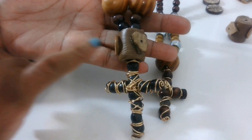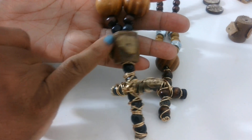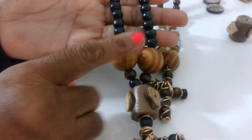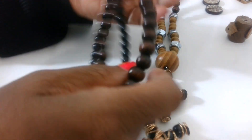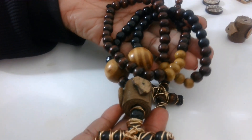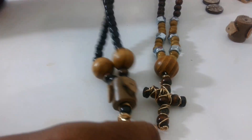I really love the cross the way it came out. I used some of that leather I have and put some of these coconut chips on here, finished it off with bigger beads and different color beads. I do like the way it came out — I think it looks very masculine, just a really really nice piece.